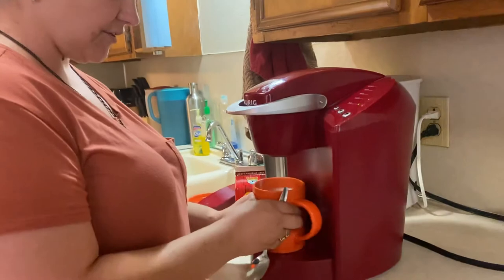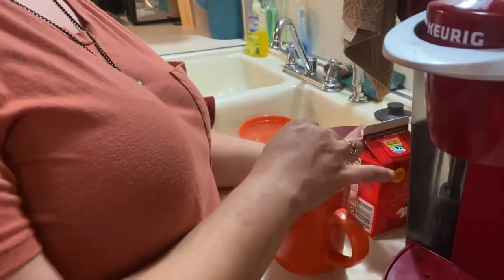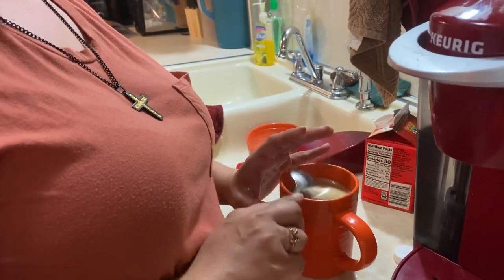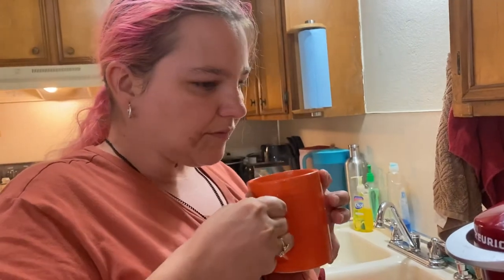I'm sure this is very full — yeah. We'll stir this bad boy up and give it a try. I need to put the lid back on. Mm-hmm. Yep, that's good. So folks, that is basically, in a nutshell, how blind folk operate the Keurig. Thanks for watching. Please like and subscribe and share to your heart's content, and spread the word that blindness is possible. Let's go.